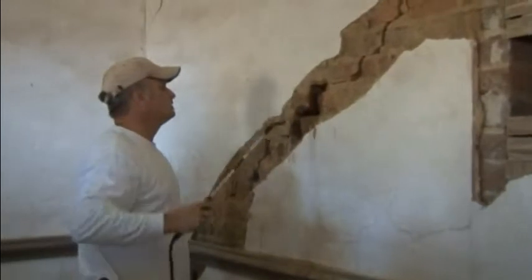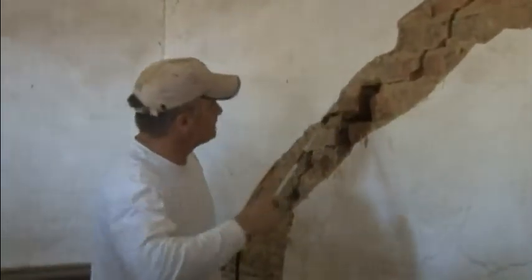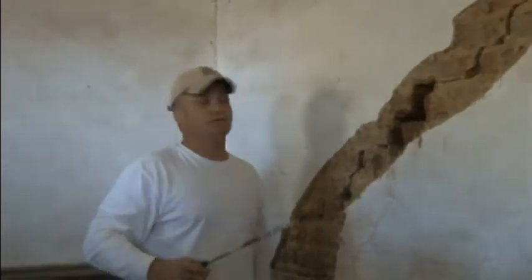I don't have it — I pointed it out earlier — but if you have a headlamp when you do work like this, you can really see what you're doing. It helps a lot.